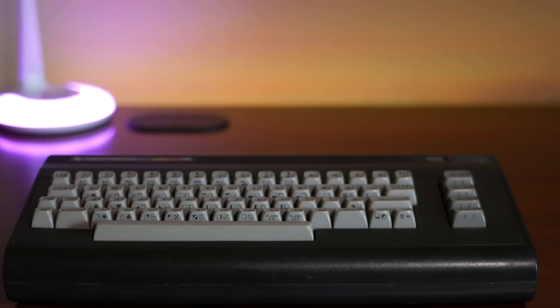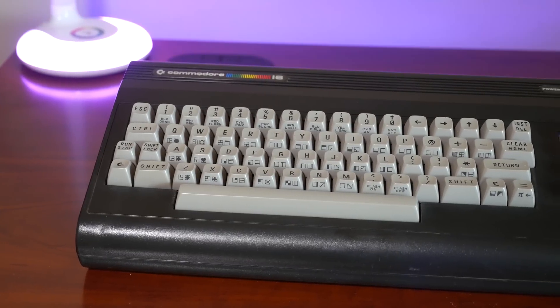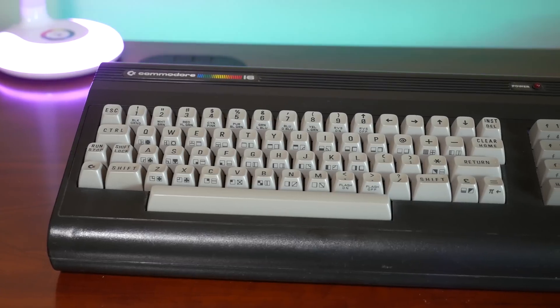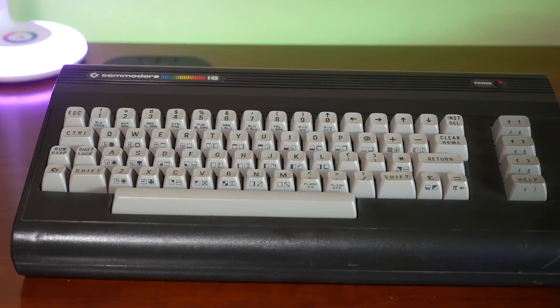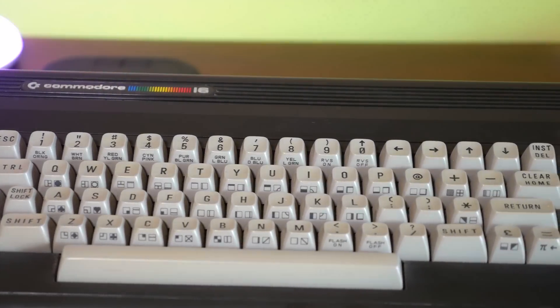Now the next thing we need to do is get some parts in order to use the system. Unfortunately, it's not as simple as using a Commodore 64 power supply, joystick, or tape drive, as all the connectors are different. Let's take a look at them now.